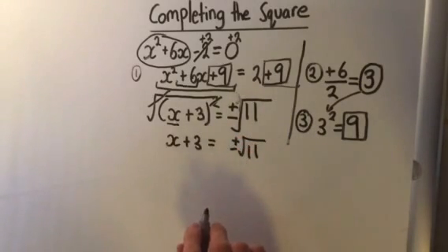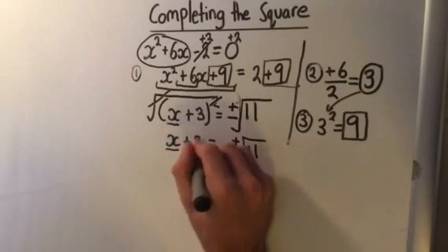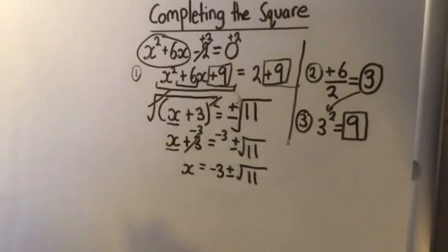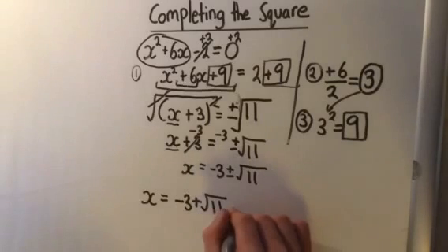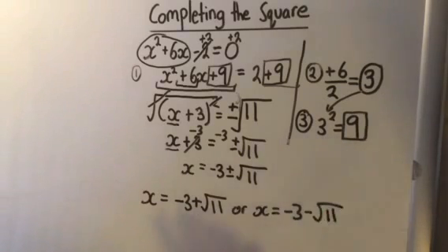Then to find x, we get rid of the 3 by subtracting 3 from both sides. So we're left with x equals minus 3 plus or minus the square root of 11. And that means we have two answers: x equals minus 3 plus the square root of 11, or x equals minus 3 minus the square root of 11. So we get two solutions, which is what we usually get when we have a quadratic — just like when we factored quadratics or used the quadratic formula.